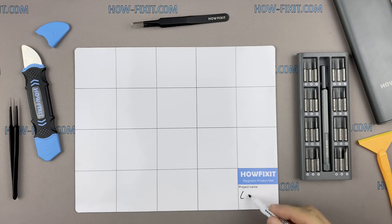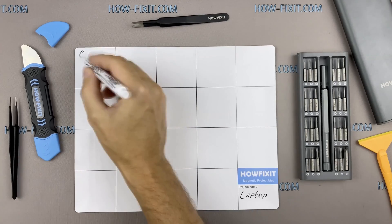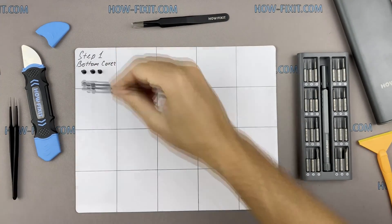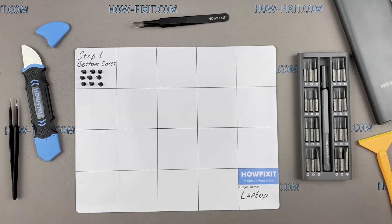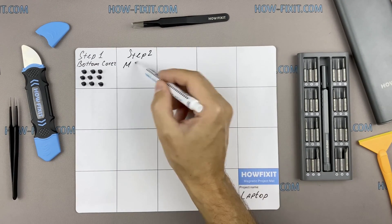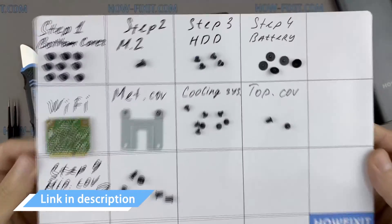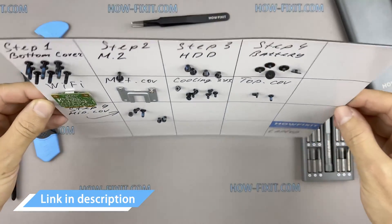I also recommend using a magnetic mat during the repair process and laying out each screw step by step during disassembly, which is especially useful for this laptop — it is very important not to confuse them during assembly. In the description I'll highlight a link where to buy all the necessary tools.